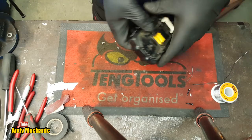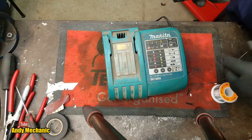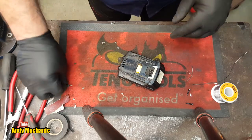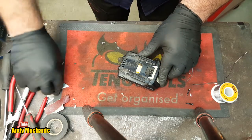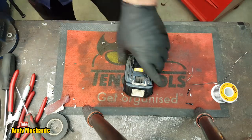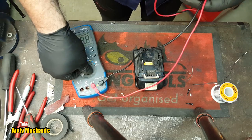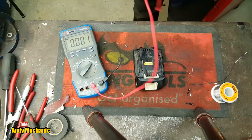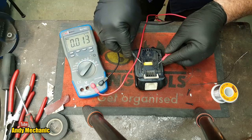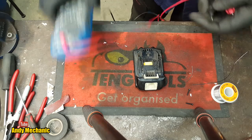Time for the charger. Should we do a voltage check? Yes, let's do a voltage check first. Positive on my side. What have we got? 15.8. That's pretty good.